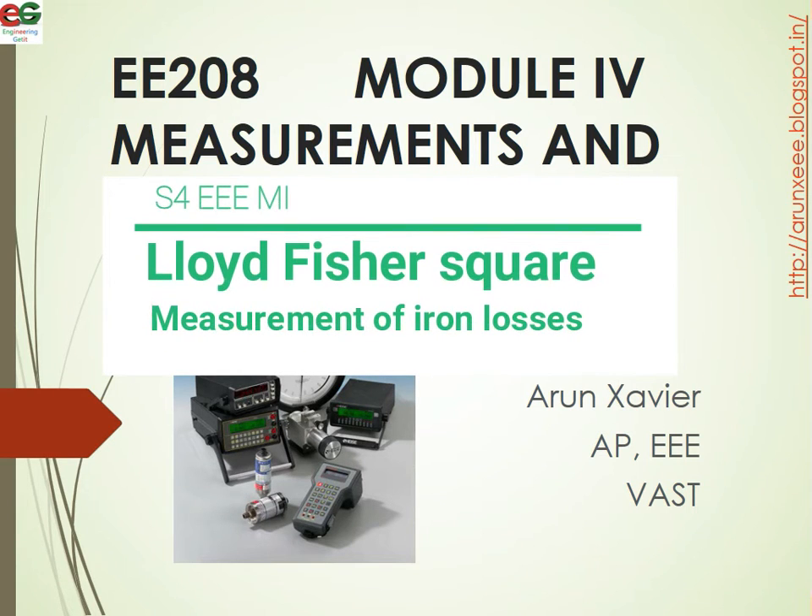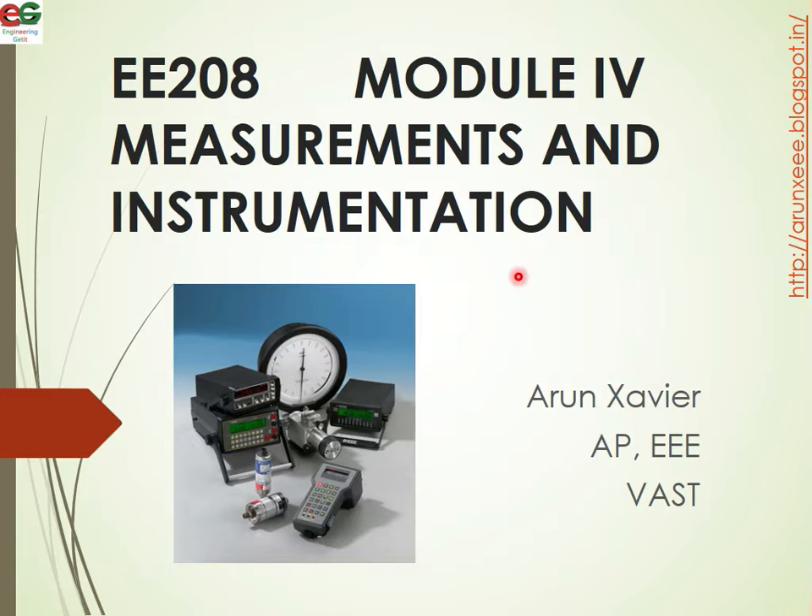Hi all, my name is Arun Saver. I am a student professor working in the electrical and electronics department from Vidya Engineering College. We are going to discuss electrical S4 students in measurements and instrumentation, specifically one of the 4th module topics.